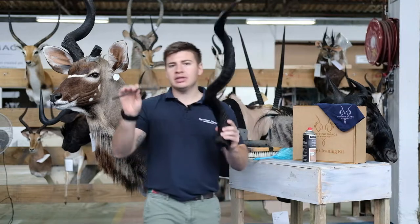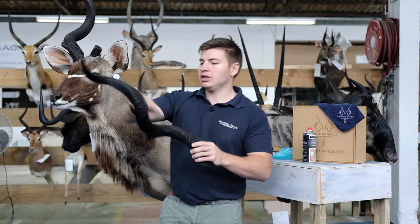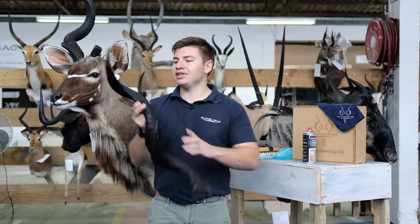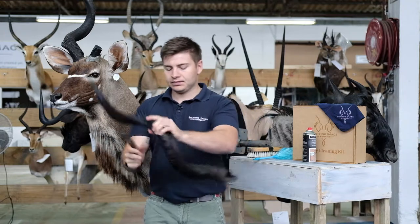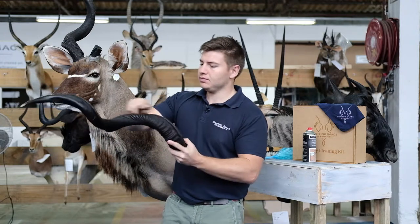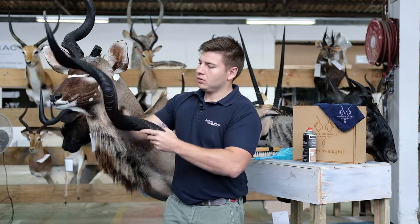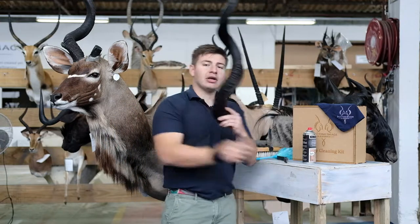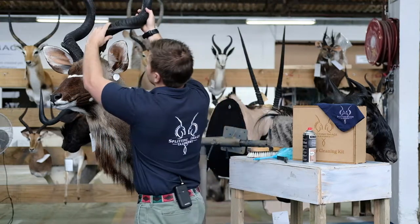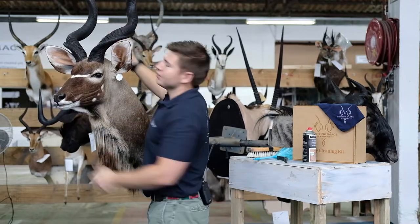Once you've given it a light spray, taking a wire bristle brush, you're just going to brush over the horn making sure that oil is evenly spread. Once you've completed the whole horn, you can simply pop it back on and do the same on the other side.